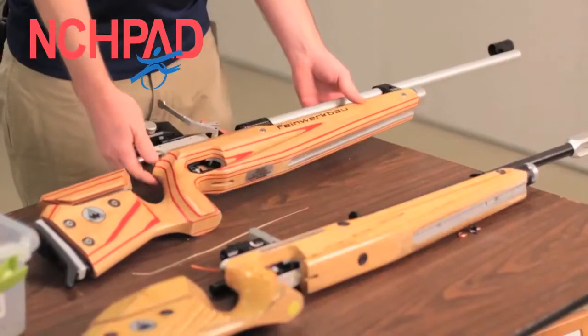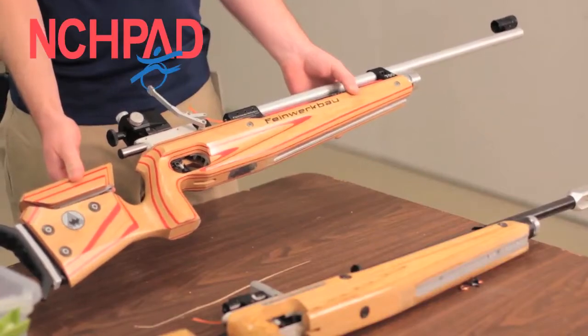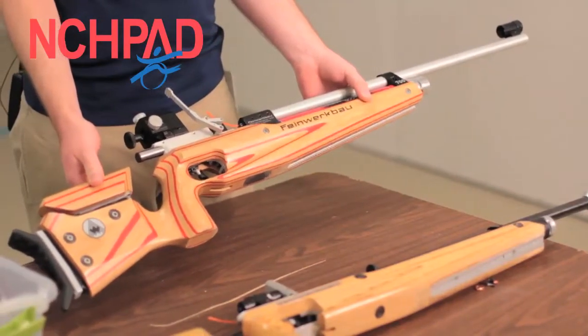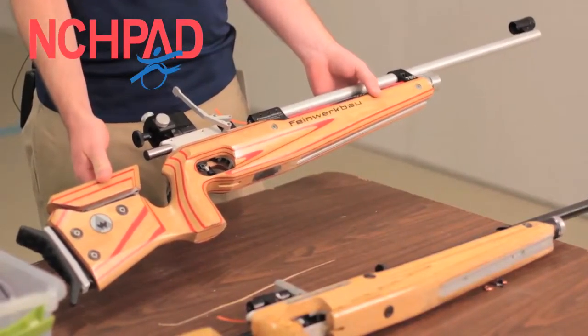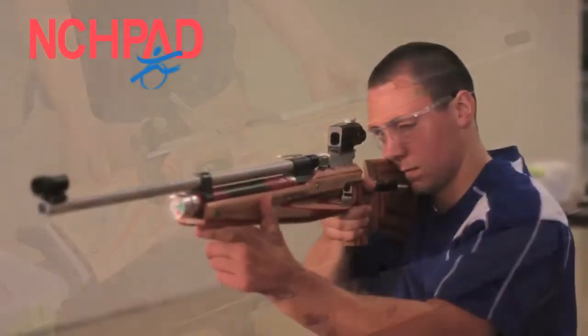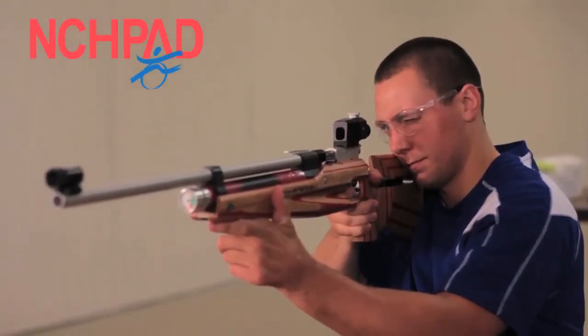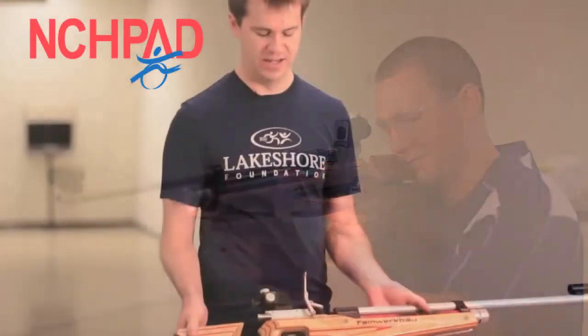To start with, I want to show you the rifles that we use. This is a standard air rifle made by Finework Bow that uses compressed air. It is a single shot air rifle and I've found it incredibly easy to use. It is a junior size rifle, which I do recommend for adaptive shooting because it's a little bit smaller and lighter, and just makes it a little bit easier to handle.